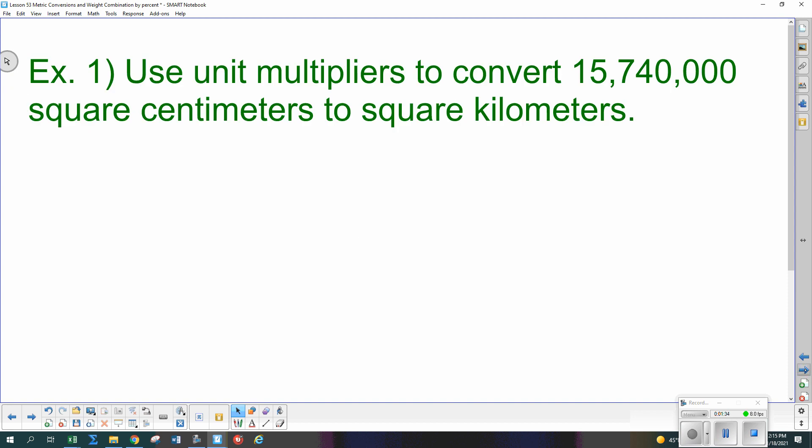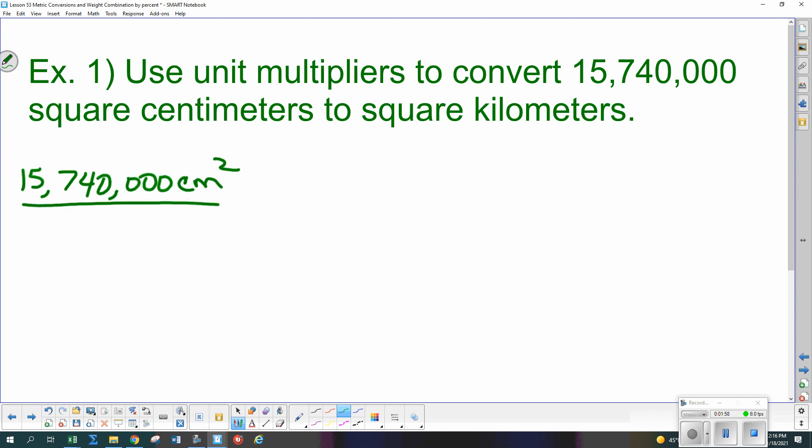For this first example we're converting within the metric system. We have square units, so we need to be careful. We start off with 15,740,000 square centimeters and we need to convert that to square kilometers. I have centimeters so I need to get rid of centimeters — they go in the denominator. I don't have a direct multiplier going straight from centimeters to kilometers, so what do we do first?